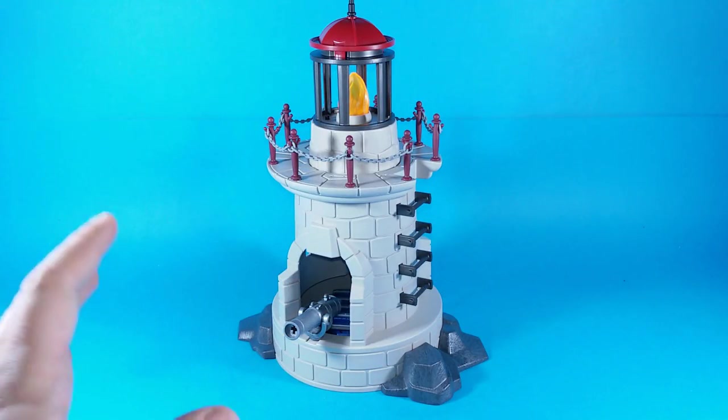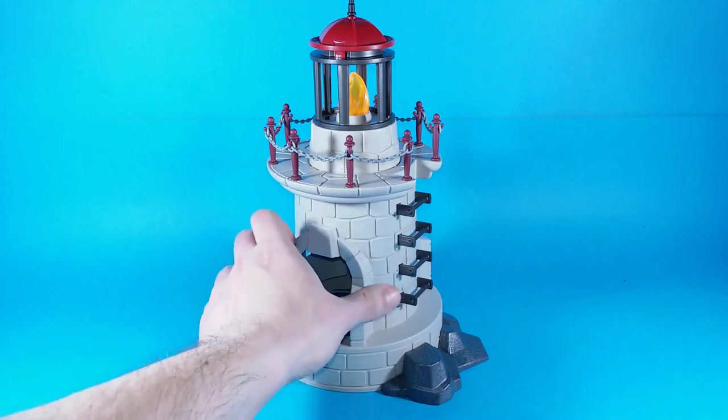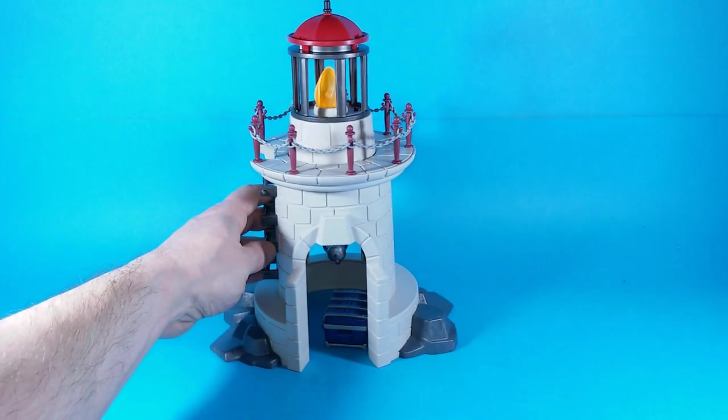The lighthouse is a fairly tall playset standing about 35cm tall. There is a cliff all around, and here on the back there is a secret compartment where our soldiers will hide the treasure chest.